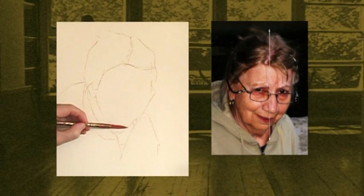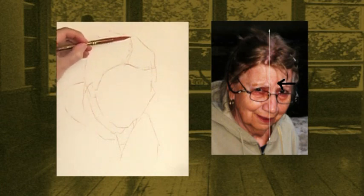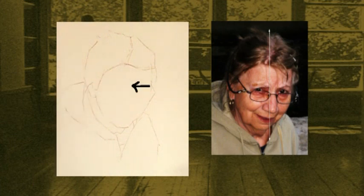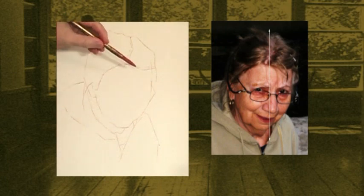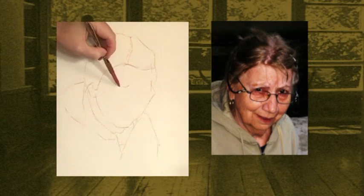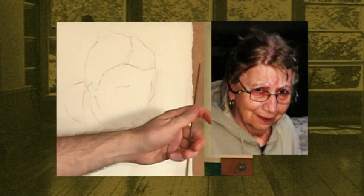Now let's get the brow line. We know from our primary plumb line that this crease on the superciliary arch aligns with it. I just go into soft eye and lightly indicate that shape. Before going any further, I'm going to sight and check it.